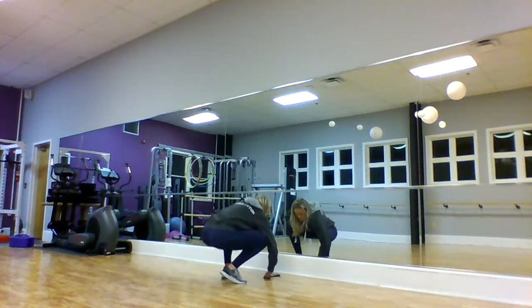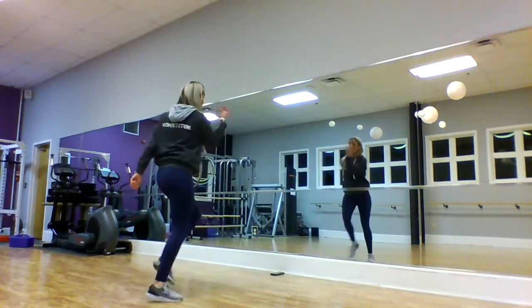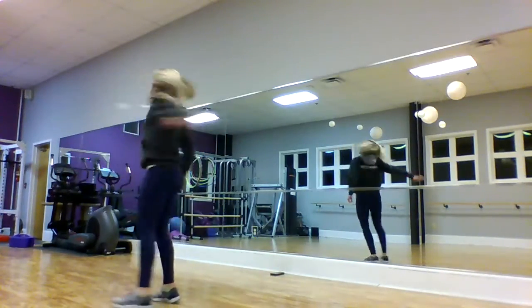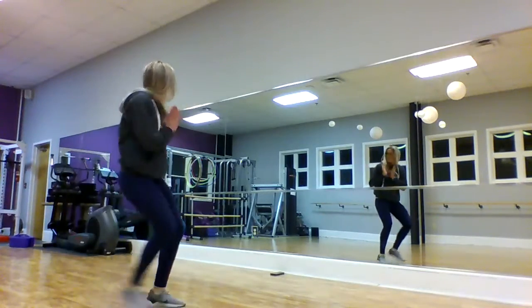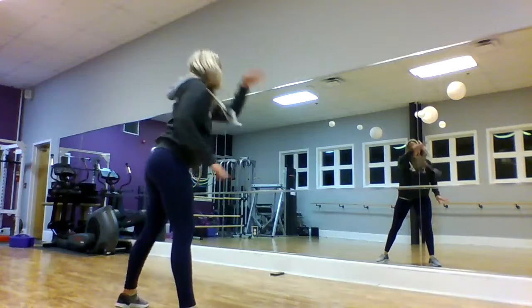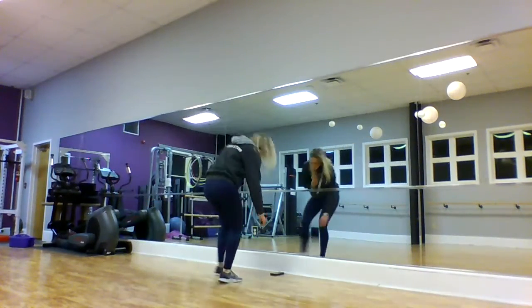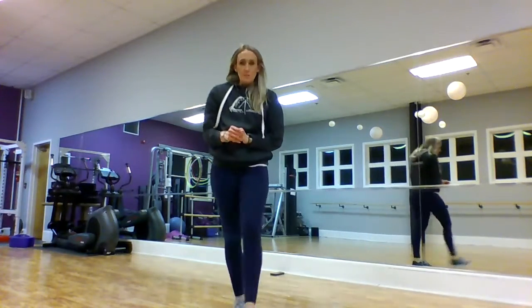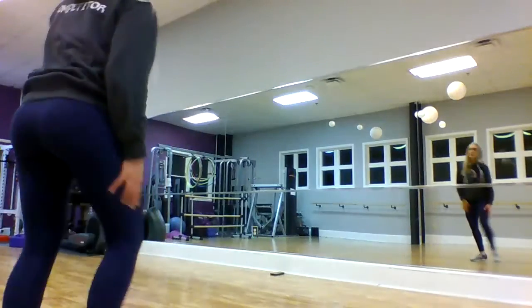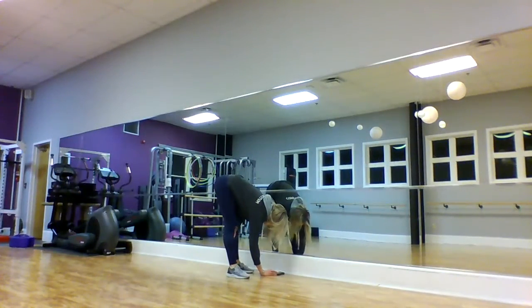Let me do this with the music and then we're going to do it with all of it. Don't stress it — I'll do it one more time. Just keep rewinding.